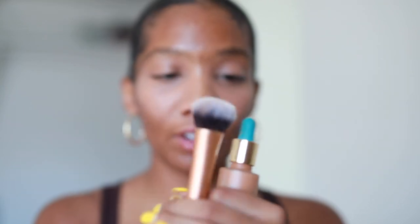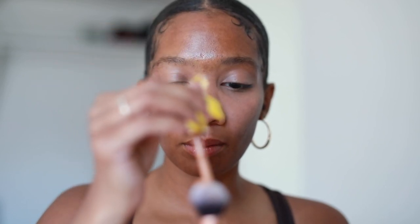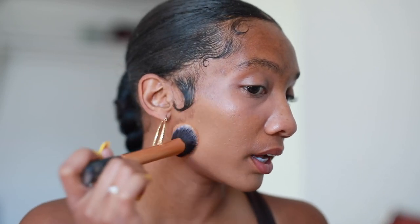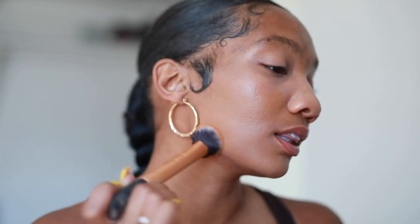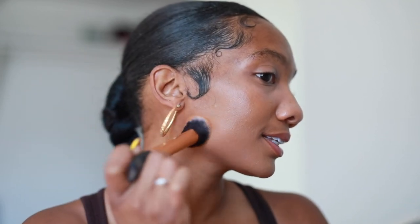I'm going to apply the foundation with my Real Technique foundation brush — this is not a sponsored video, but maybe in the future. I'm getting so tan living in LA because I'm outside all day long. I'm just going to put my foundation on my face. Look at how my skin is looking — I love this foundation because it looks like skin. Why are they discontinuing it?